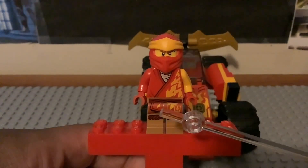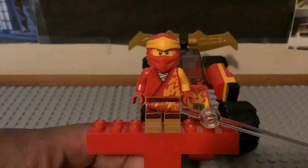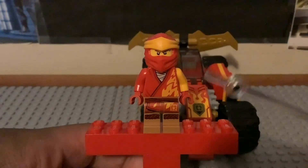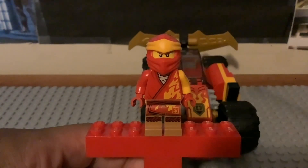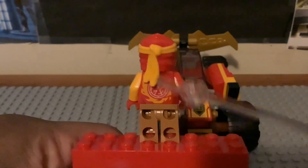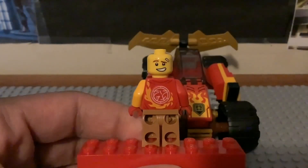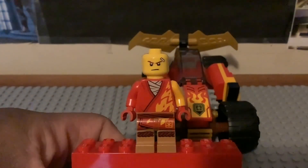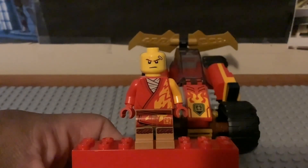There's a bit of detailing on the top part of his right leg and his left leg, including what looks like a logo relating to his ninja ropes. I like the yellow left arm and the red right arm. The mask is 100% the same. The back torso printing is identical, and we get the same face print: a smiley expression on one side, and when you flip it around, the same serious face from the Ninjago Movie sets from 2017.